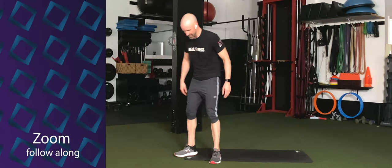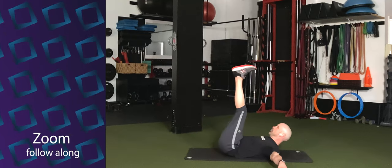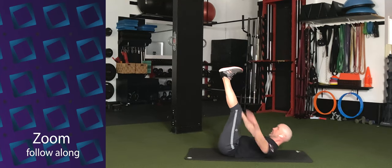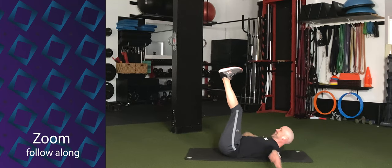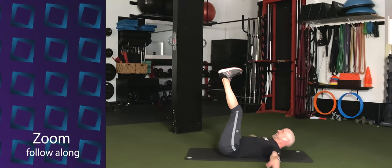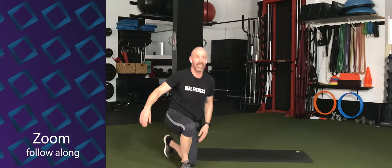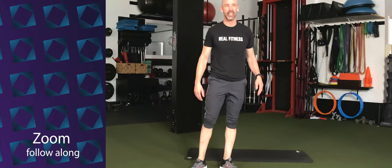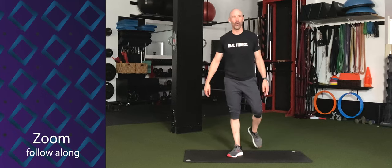Let's hit those toes. Three, two, one — go. One, two, three, four, five, six, seven, eight, nine, ten. Ten more. Ten, nine, eight, seven, six, five, four, three, two, one. Woo. Six packs all around today — everybody gets a six pack.